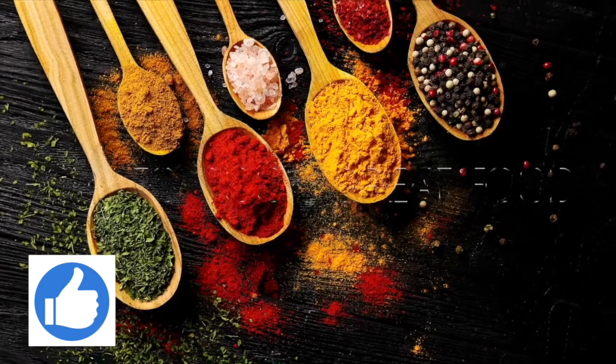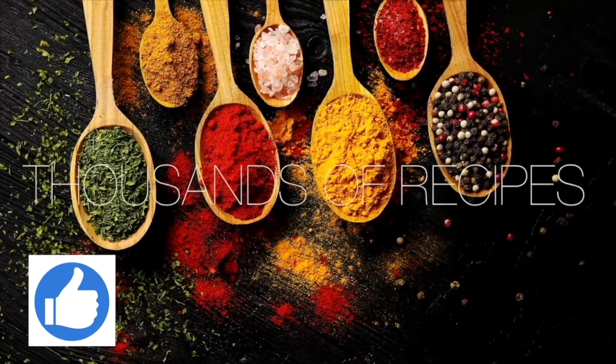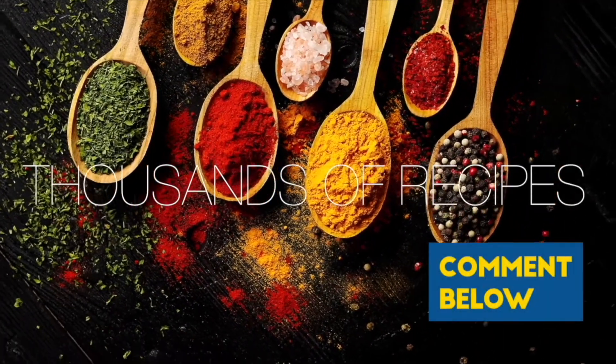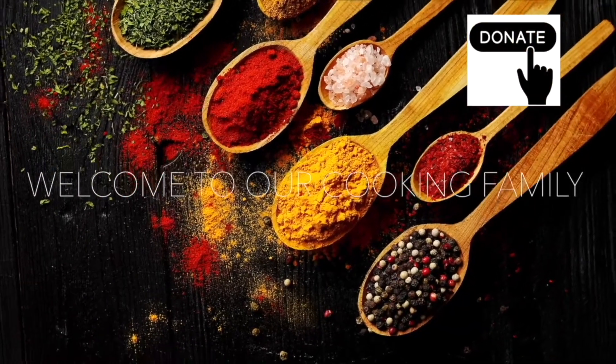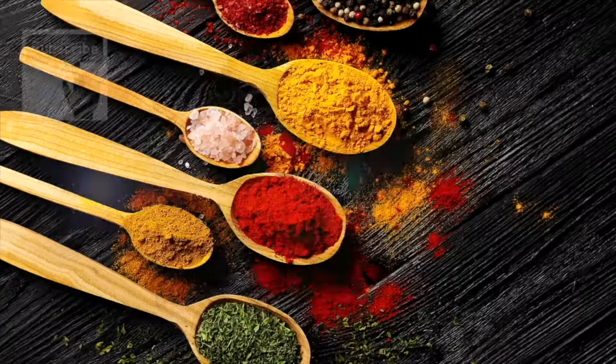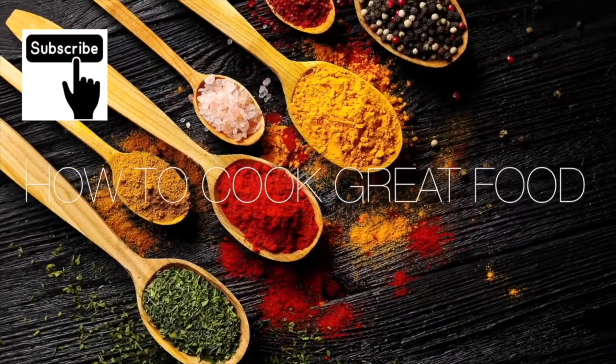Thank you so much for stopping by and making it to the end of the video. If you would like to donate to me, there's a thanks button in most countries. You can give me $2 or up to $50. I need to buy a new Ferrari — come on, help me out!